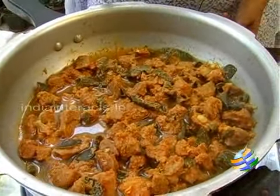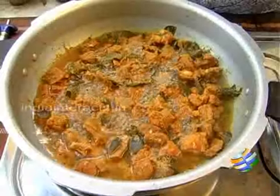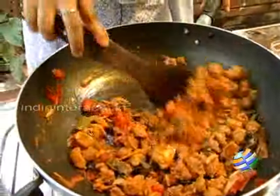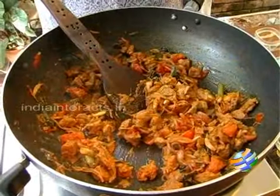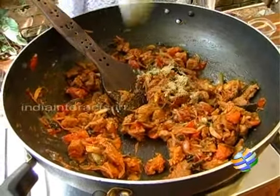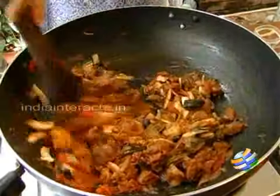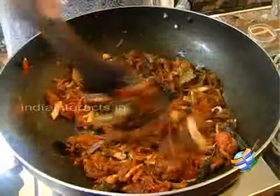You can see the mutton is cooked nicely. Now we need to reduce this water — there should not be any water, so we leave it on for some time till all the water evaporates. Now all the water has evaporated and you can just see the masalas left. I am going to transfer the mutton pieces into the kadai and mix everything nicely. To this we are going to add a teaspoon of garam masala and a teaspoon of fennel powder. I am going to add half of the coconut and leave a little bit for garnishing later. You can see how nice and thin the coconut is sliced — keep this on high and mix it nicely.